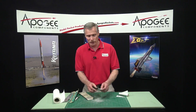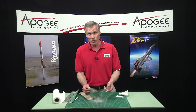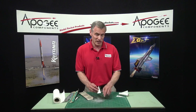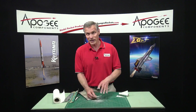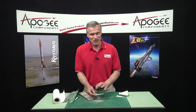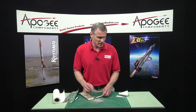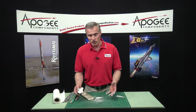Now, why would you want to reuse a fin? In this case, on this particular shape, I probably wouldn't care — but sometimes the rocket you're replacing has a really nice airfoil sanded into the wood, and sanding that airfoil takes a lot of time and you don't want to redo it. That's definitely where I reuse fins all the time. For something with just square edges like this, I would probably just start fresh with a brand new piece of balsa wood. But I wanted to show you the technique on how to recycle parts so that it saves you less work in the future.